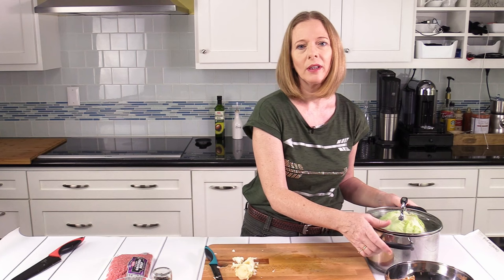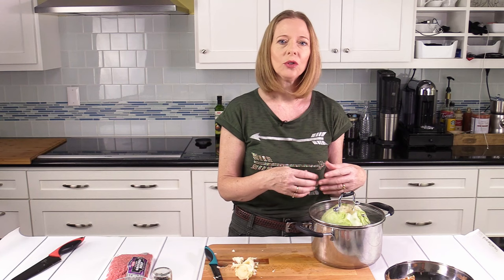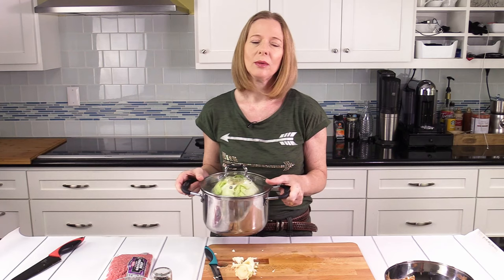I want to boil it for as long as it needs to loosen the outer leaves, then remove those leaves and cook it again until the next outer leaves are loosening. I'm basically cooking about 12 to 14 leaves from this cabbage, which I will use to wrap the meat later.